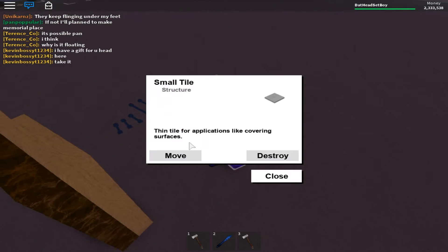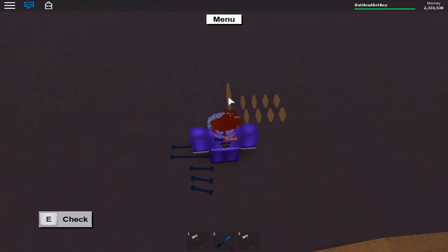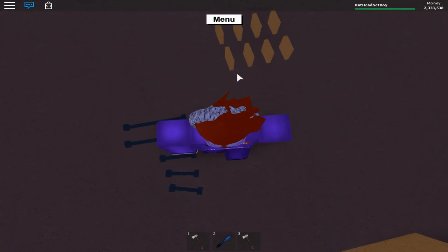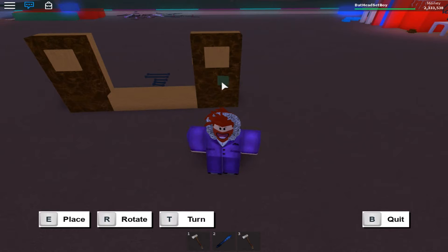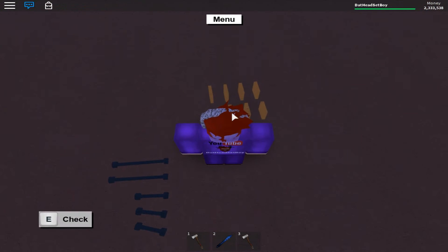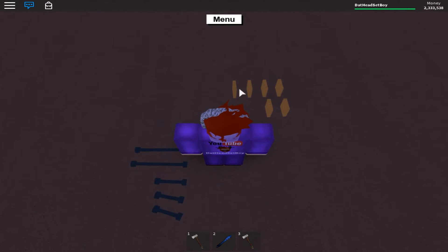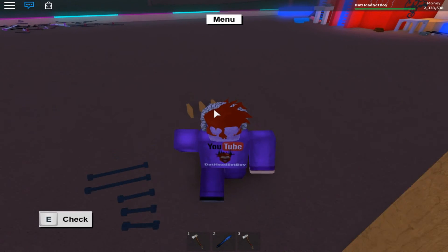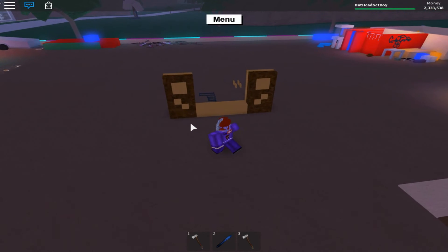So next up you want to get the small tiles — the regular size ones, basically — and you want to put them like that, then grab the other one and do the same exact thing. Next you want to grab the tiny tiles and go one down just like that and then put it right there. Then grab the other one and put it diagonally like that. Now you want to do the same with the other side but do it the opposite way, so right there and like that.